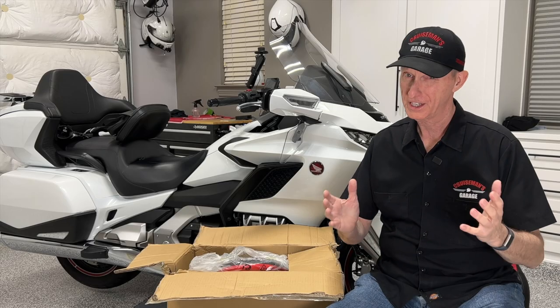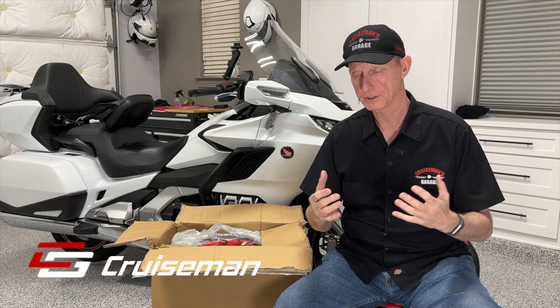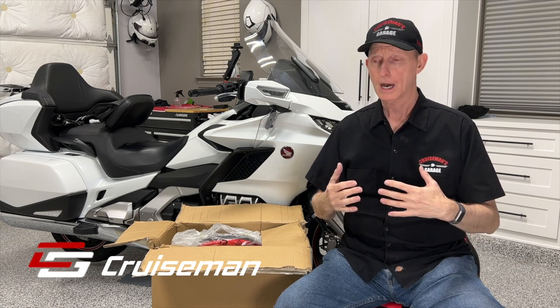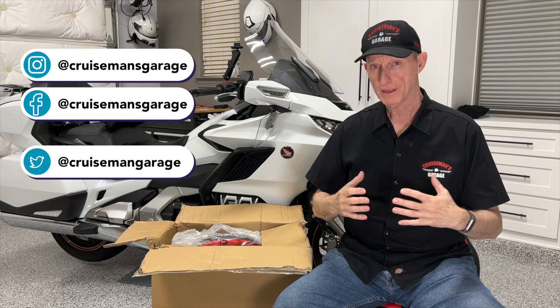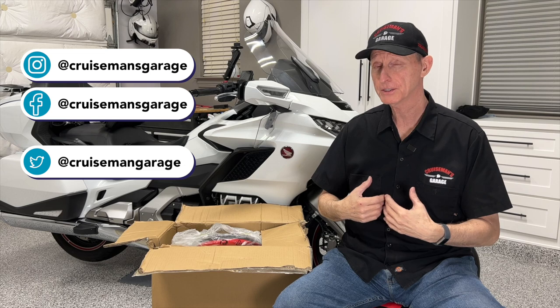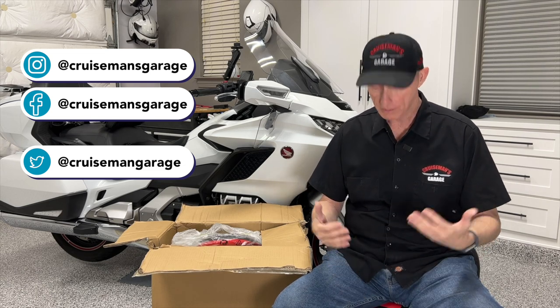I think that's how you say it — I'm not sure if it's Vever or Vever. Let me tell you how this all came about. A few weeks ago, Vever reached out to me about reviewing some of their products. I looked on their website and they have a lot of different automotive type products, but one really stood out to me: this rolling garage chair. It looked identical to the one I've been using for about two years.